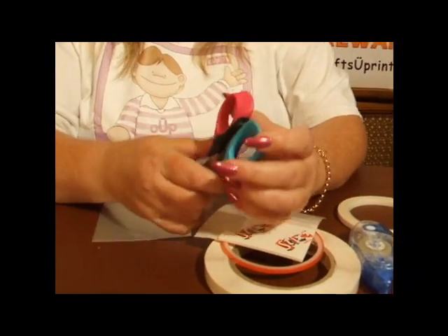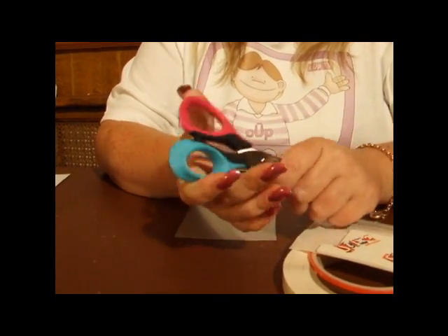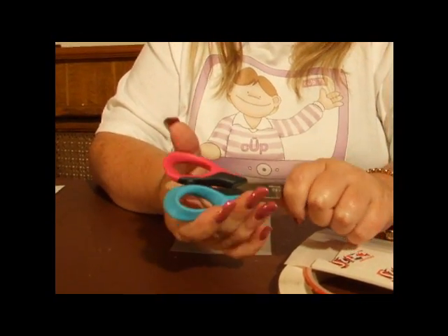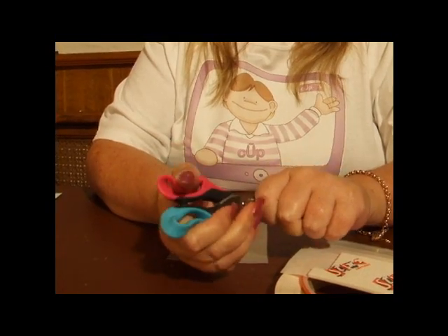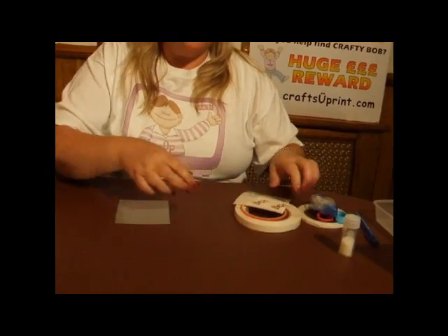Top tip for crafters: I use flexible scissors with a flexible handle. These are ideal for anybody with dexterity trouble. You might also want a little bit of glitter for the actual card.